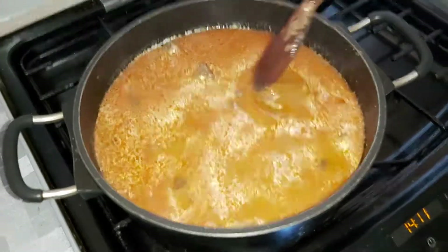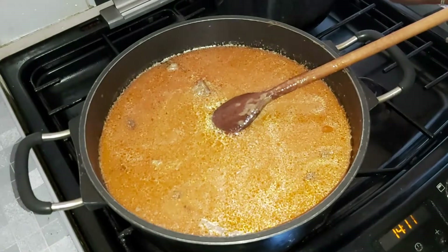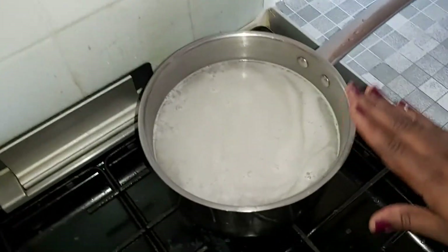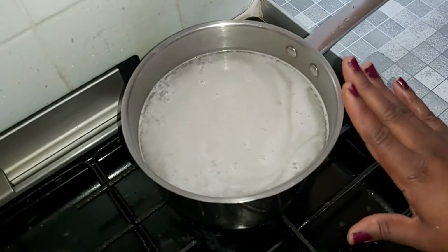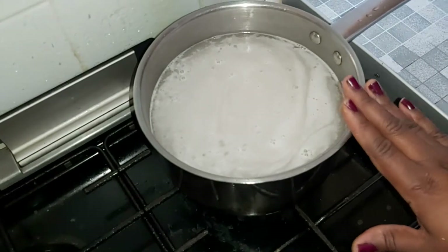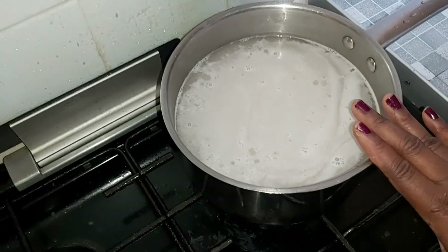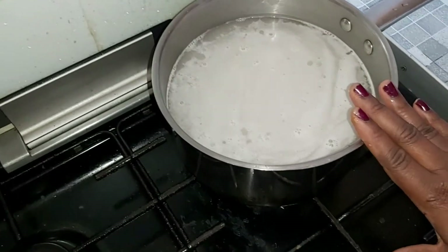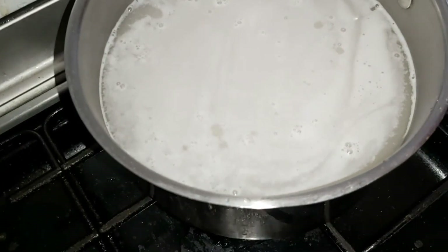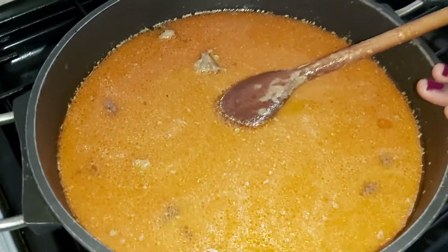While the soup is boiling, I have my rice on fire — one cup of rice to two cups of water. Because it's for rice balls you don't wash it too much, just one rinse, because you need the starch to help mold the rice. We leave it here, let it boil, come back and test if it's soft enough for forming the balls.